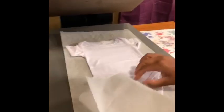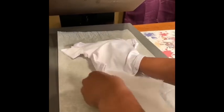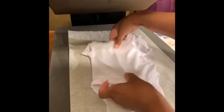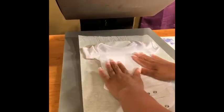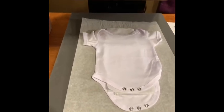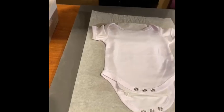Take a piece of parchment paper and put it inside your onesie so that the ink does not bleed through. Place the onesie in the middle center of your heat press. Now I'm getting ready to cut the sublimation paper, and place it onto the onesie.